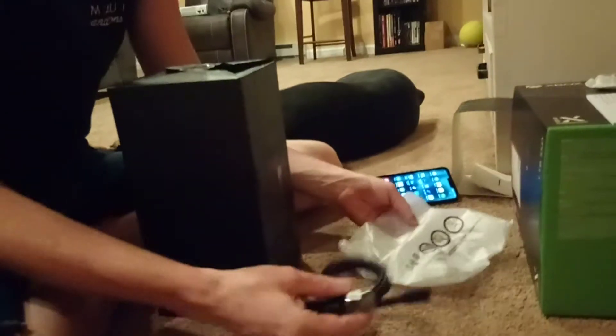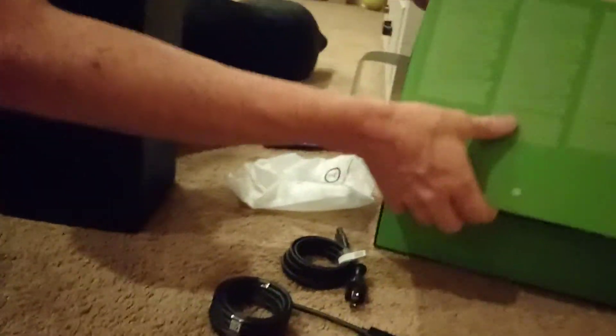These are batteries — yep, batteries. We have the power cord too, though we won't technically need that. Oh baby, it's triple! Ricky, how did you get this?